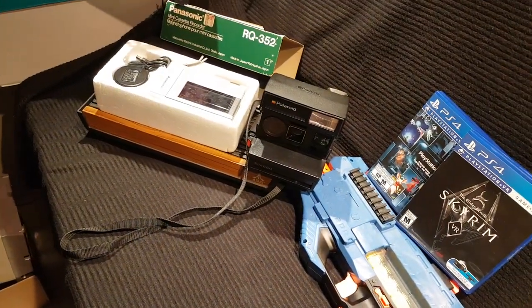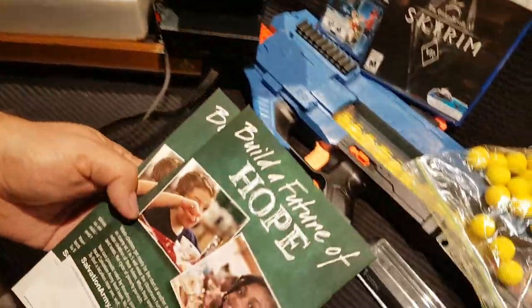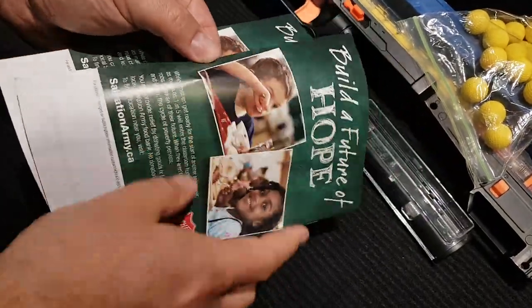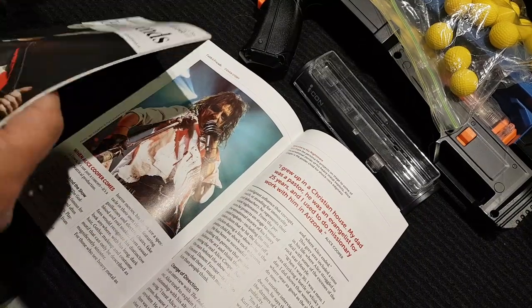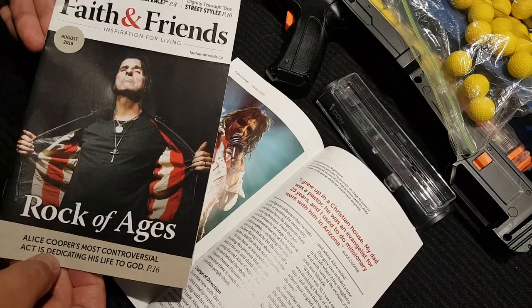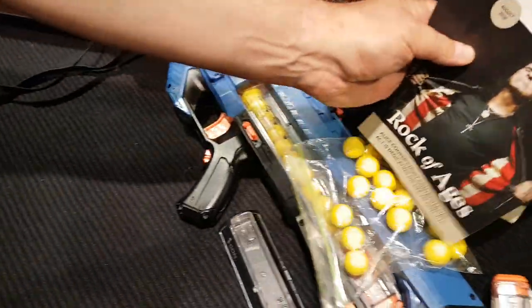While I was at the Salvation Army I got some Salvation Army literature — I think you need some help with your faith and supporting the community. Also, they've got Alice Cooper on the cover, so I had to grab these.